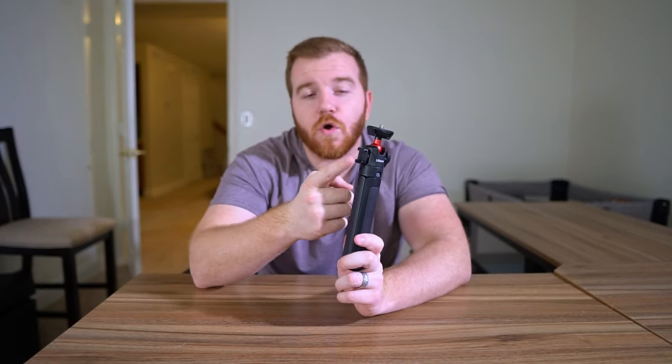My favorite feature is that this tripod has an external cold shoe or multimedia mount. You can stick a microphone or a light on it, which is an absolute game changer — especially if you're using a phone and want better audio quality with an external or shotgun mic. I've built weird tape contraptions in the past to attach accessories; with this, it's secure and you don't have to worry about it.